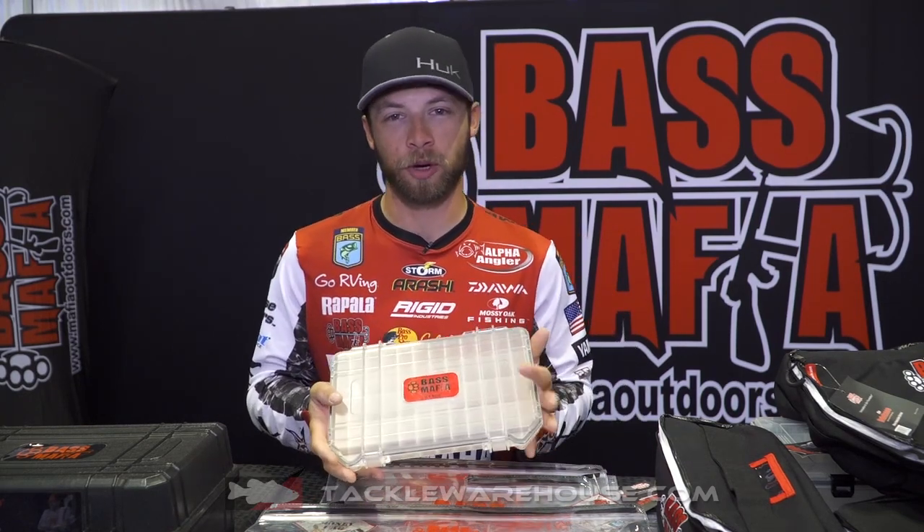What's up, everyone? Brandon Polnick here coming at you with another brand new product from Bass Mafia. This is going to be called the Ice Box, or you could call it the Glass Coffin. Either one.